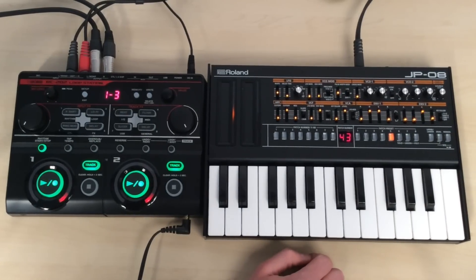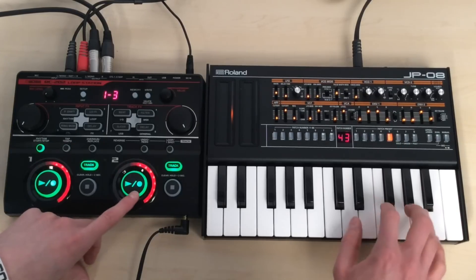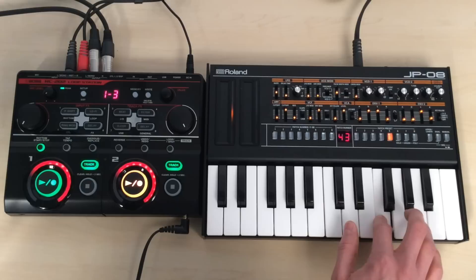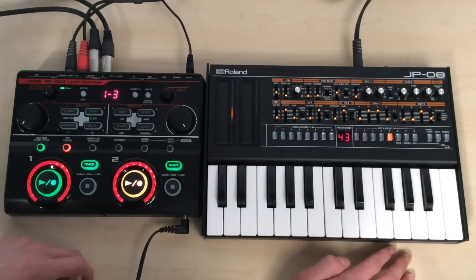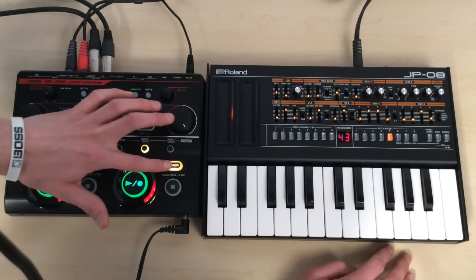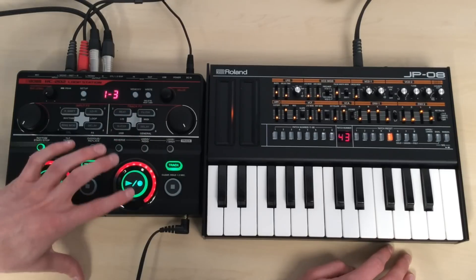I'll select a different sound and add a melody on top of that. I'll push it again to put it back into overdub mode. I made a mistake on that note there, so I can undo it — if I press undo, this track takes it out. And now I can redo it.